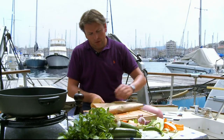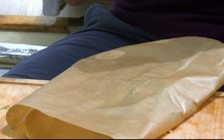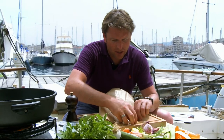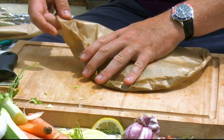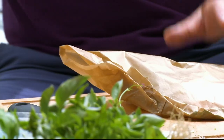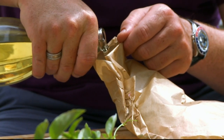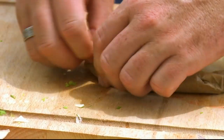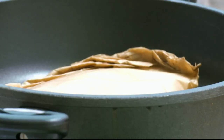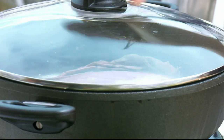All we do now is fold this over and basically make the parcel to hold in all that flavour — you start at one end and crimp this all the way around. Leaving a little gap, we can then grab our pastis and fill — you want about 50 to 75 mils of pastis in there. You could of course use some white wine. You can either cook these about eight minutes in the oven at 200 degrees centigrade, or alternatively you can put them straight on a dry pan, place the lid on, and cook for about six to seven minutes.